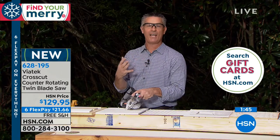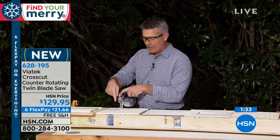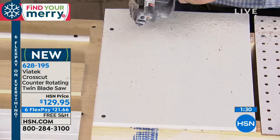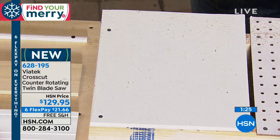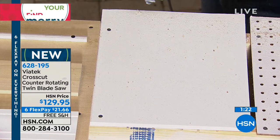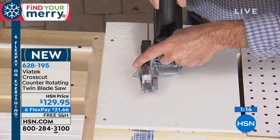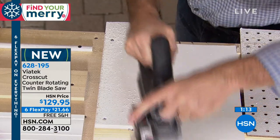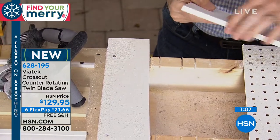Peter, what project are you going to do next? Definitely doing trim work is great — I've spent hours doing baseboard, and doing those cuts by hand is terrible. Being able to use this saw for that will be great. We also have an additional feature — a laser line on there. I'll cut this PVC board so you can see it; it could be plywood or any of those different materials, and it does a great job.